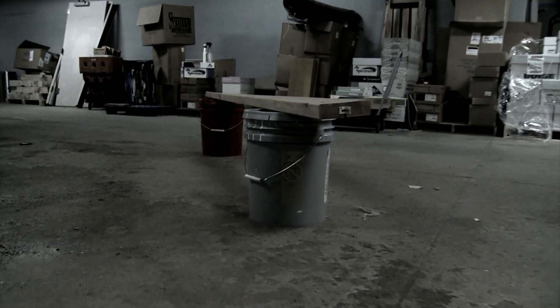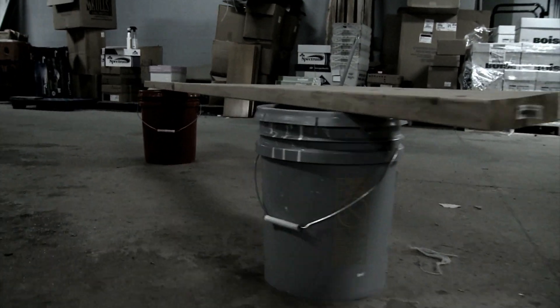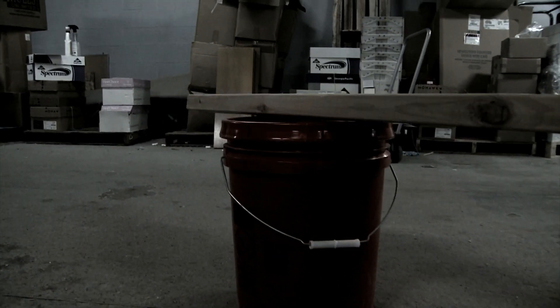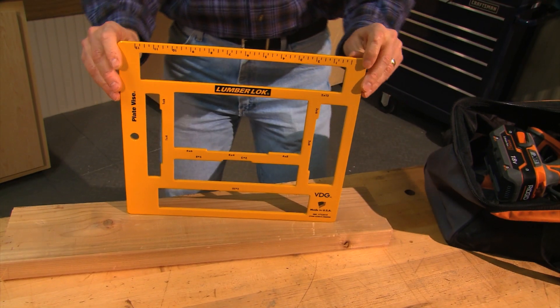In these situations, I'll often have to make do with a work surface by spanning two buckets with a board — that kind of thing, which isn't the best or safest situation for doing the job right.